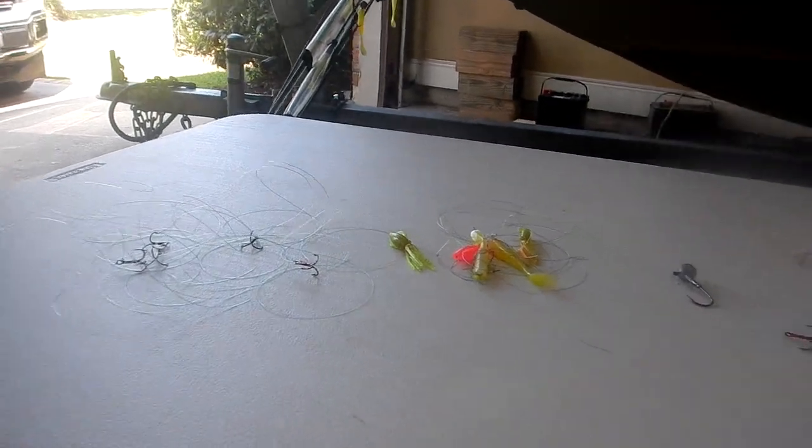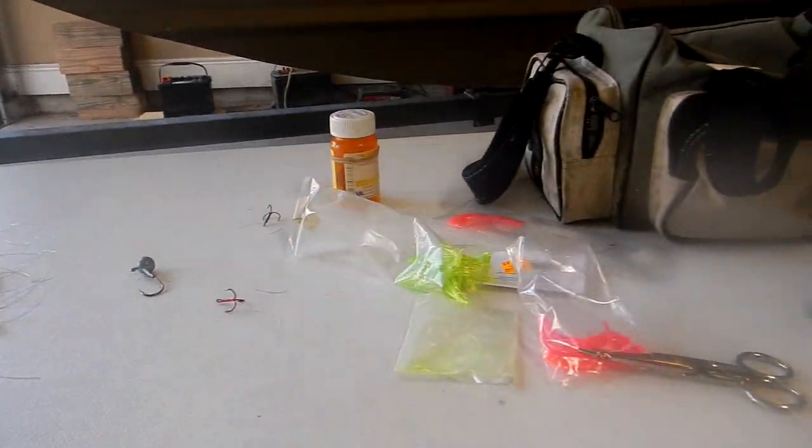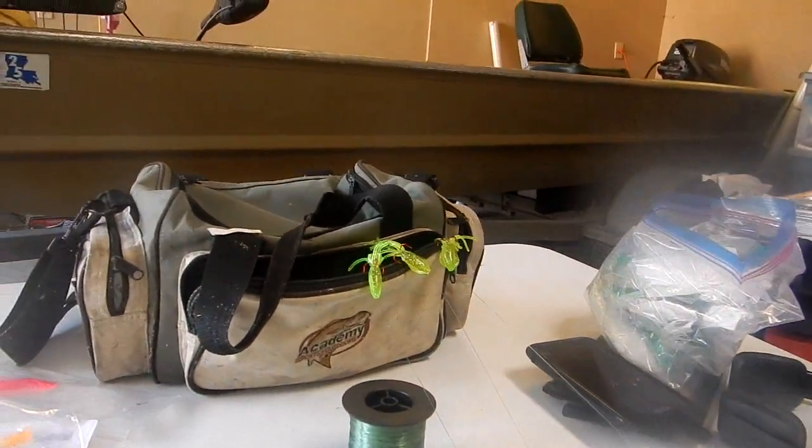Okay folks, it's Tuesday morning, around 9:48. I'm trying to work out repairing what we did yesterday on all the trout we caught and the lures we lost.